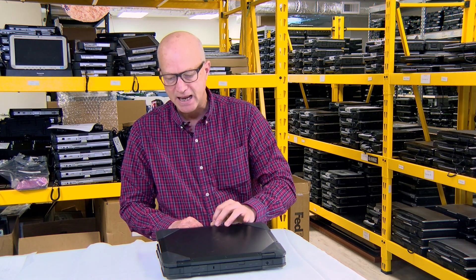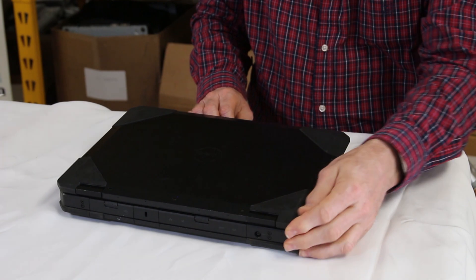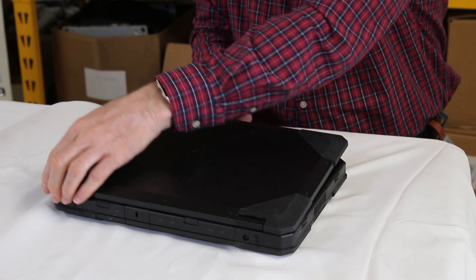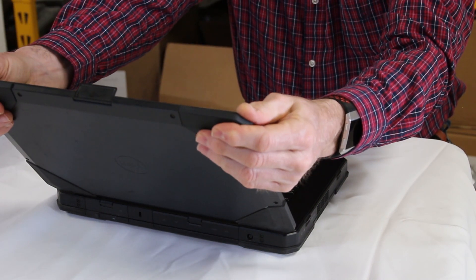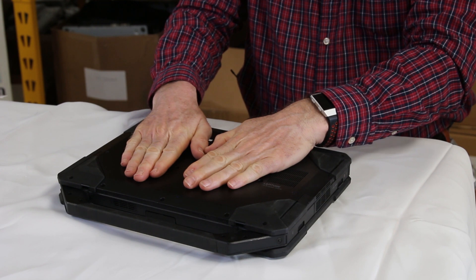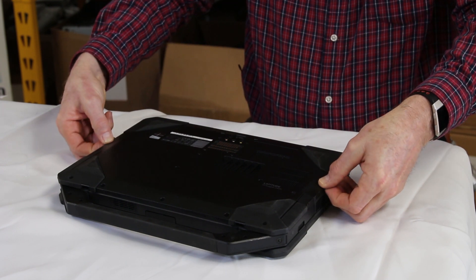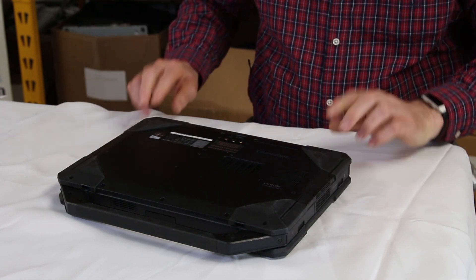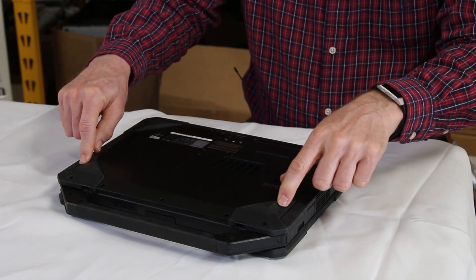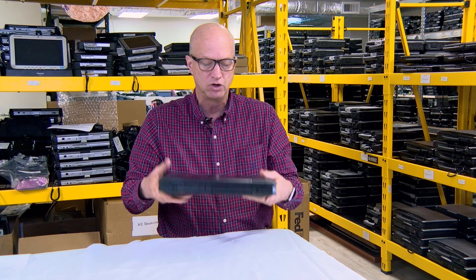I say that because this is basically a plastic covering — there's no real metal in here. They've got some real heavy-duty rubber bumpers on the corners, especially around the screen. On their rugged design they also put an extra thick bottom. If you look here, it's got ridges and it's probably a good quarter inch thick on the edges, with rubber bumpers on each corner. They also added a handle, so it's almost like they just took an E5404 and beefed it up to become rugged.